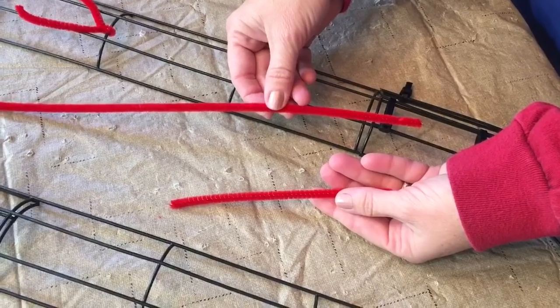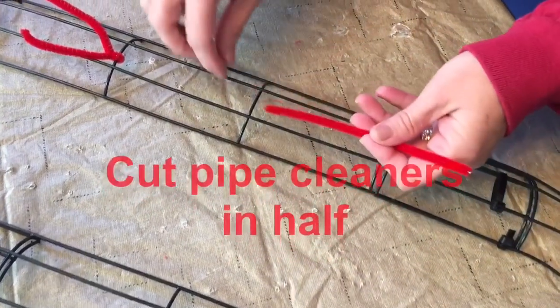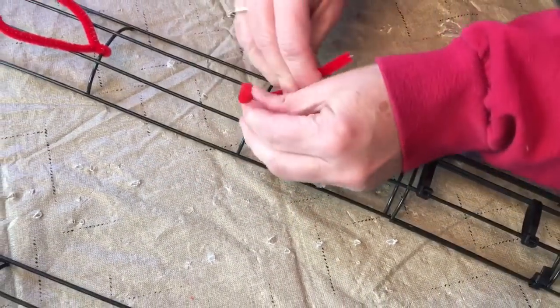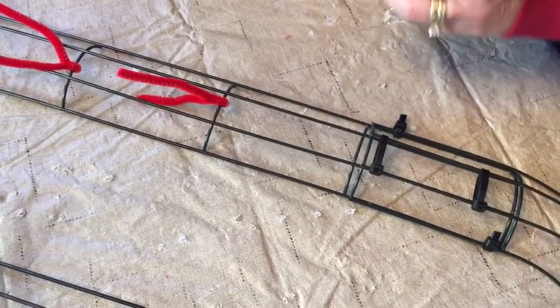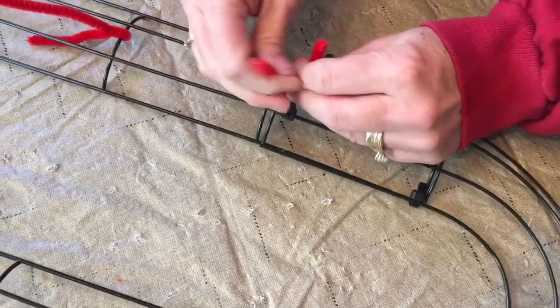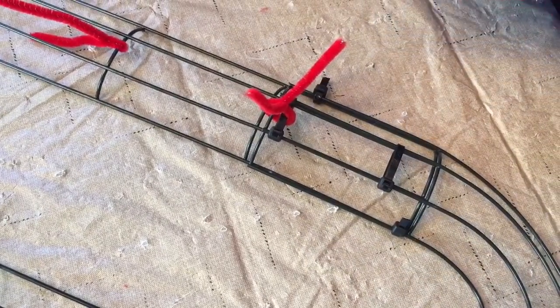I started with the package I had already opened and then opened the new one. You're going to need some pipe cleaners, and you'll want to cut your pipe cleaners in half. You're just going to go to each crossbar and add a pipe cleaner, so you'll add a total of 12 pipe cleaners.